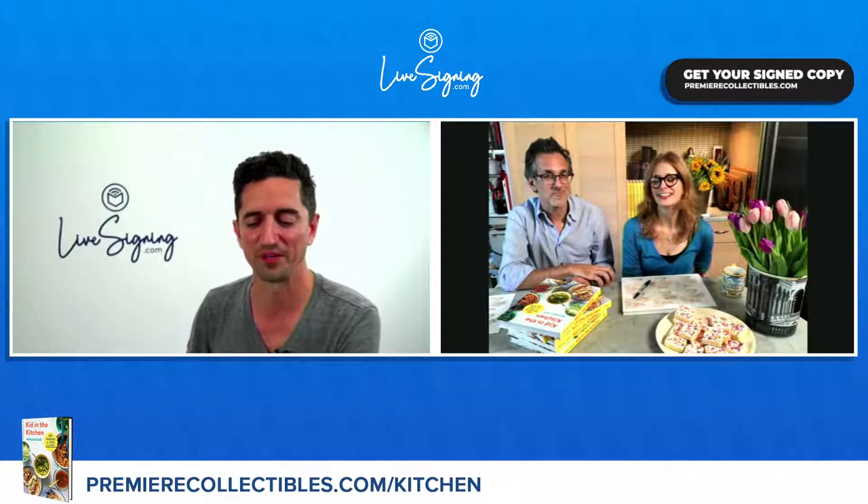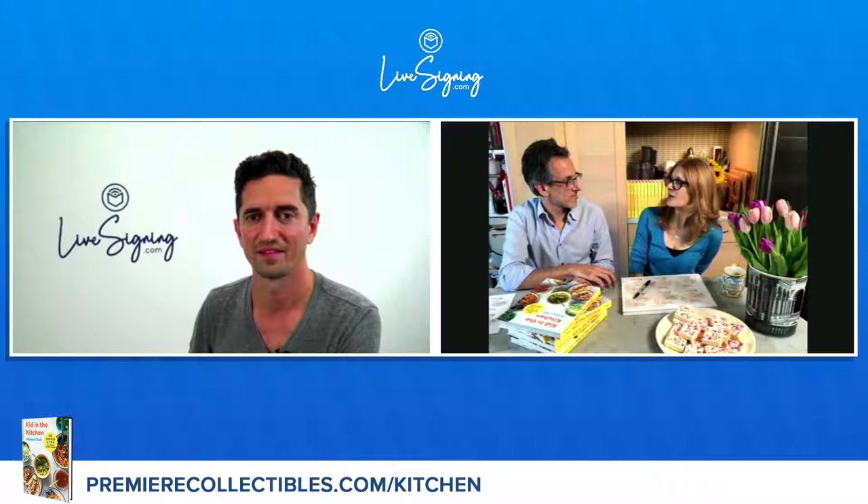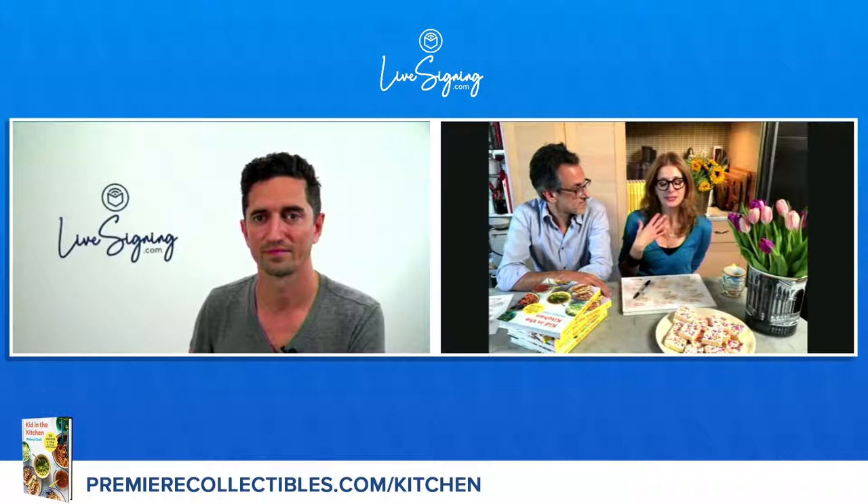Who's the most interesting person you met recently? I don't meet anybody new anymore because of the pandemic, but I've been emailing with Simon Chama, who's a professor at Columbia. He's written about art history and all kinds of things. We have an email relationship going. Simon Chama — most interesting new person in my life. I mean, it's 2020. Isn't that the way we meet everyone now — Zoom or email?